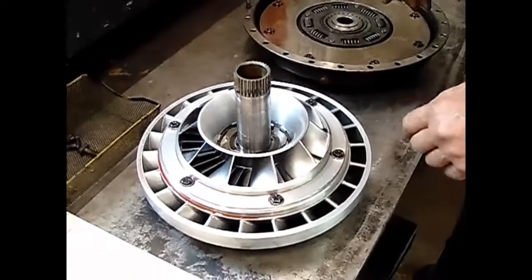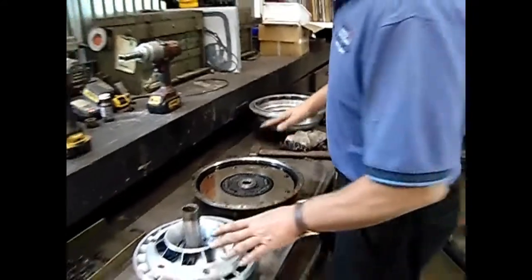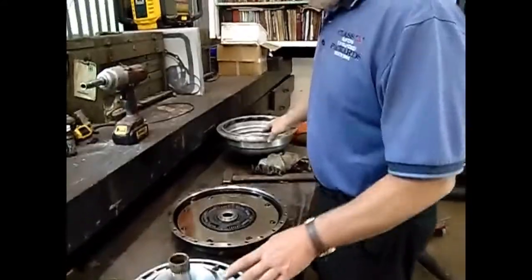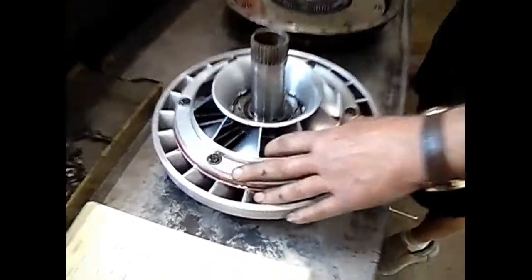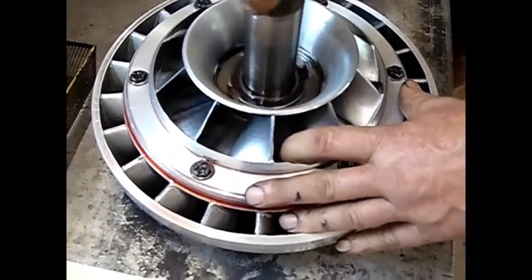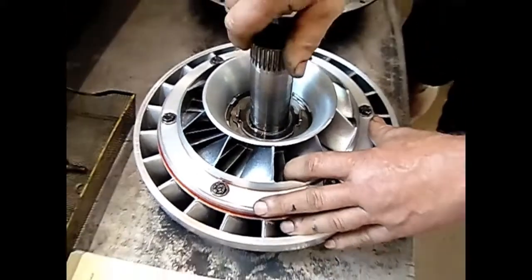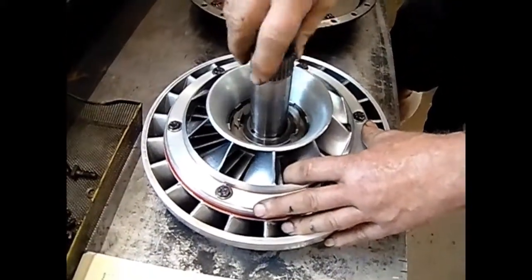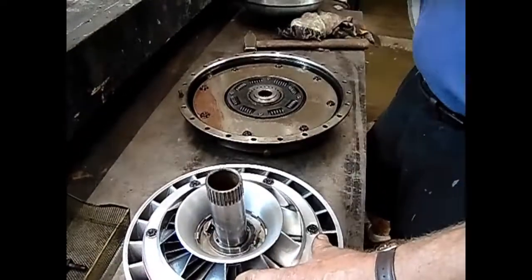This is all very nice and clean inside. This is the pump; this is the turbine. The reactor is down inside there, and you can see that one-way clutch action I was telling you about. If yours is jammed, take it out and throw it away — there's nothing else to be done with it.